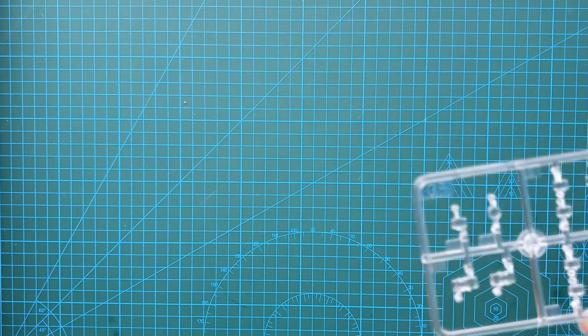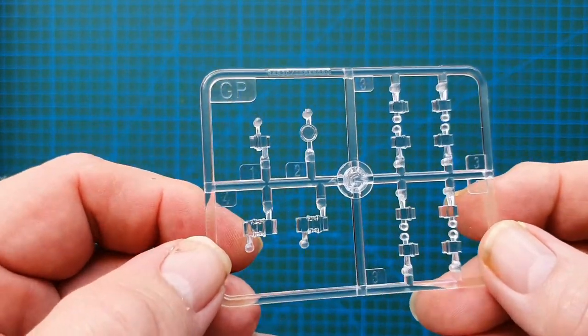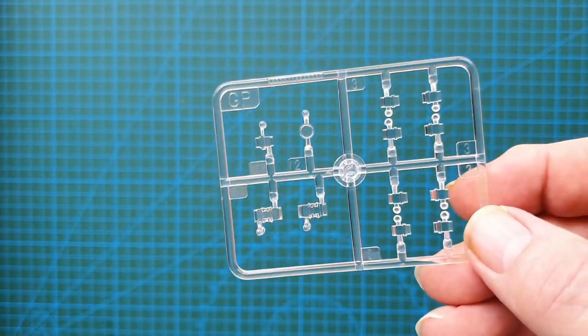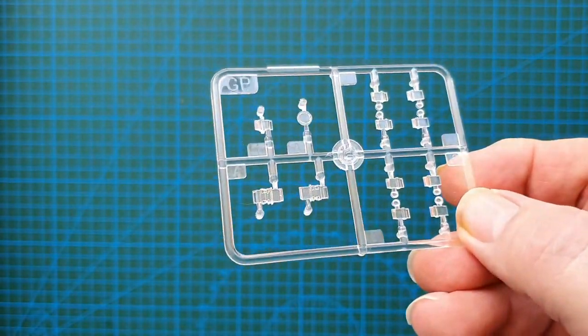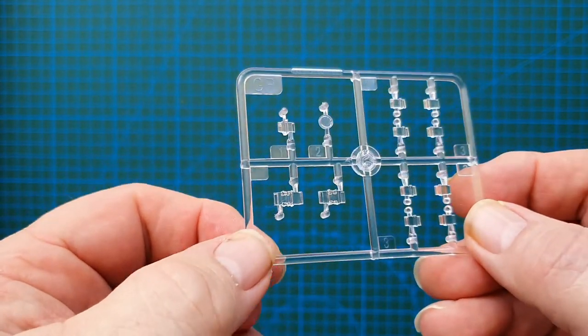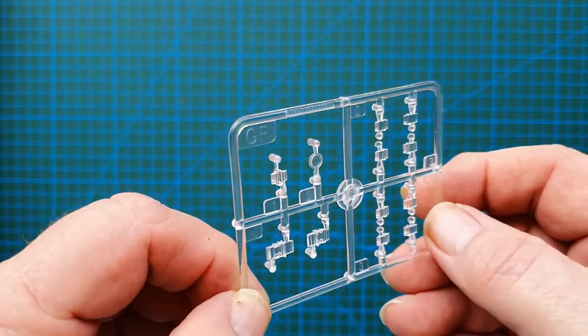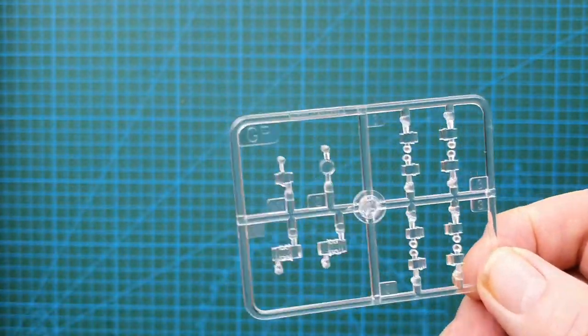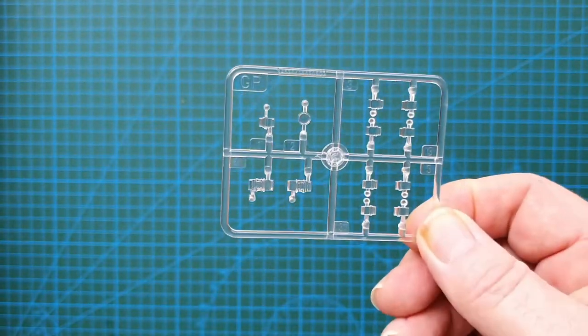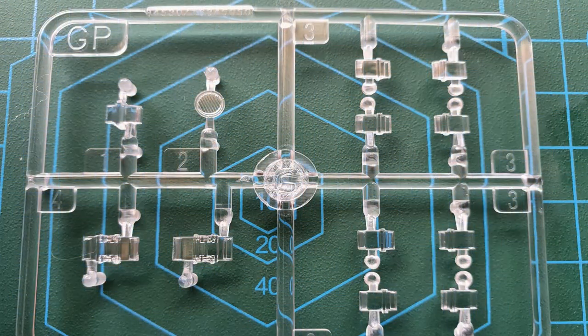Clear parts — these are your periscopes. They look clear and quite sharp, and I don't see any massive flash on those, which is what you need for clear parts — no flash.